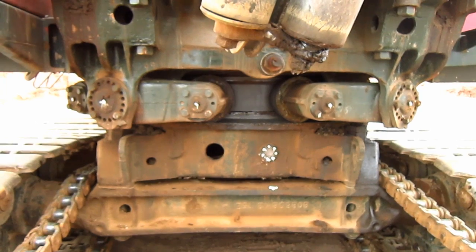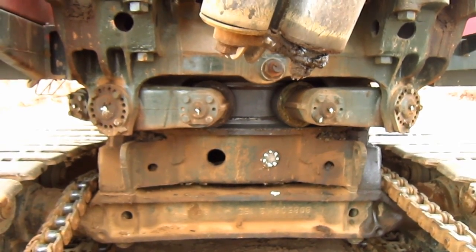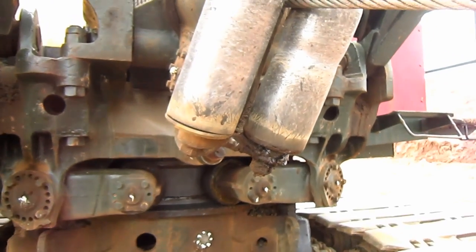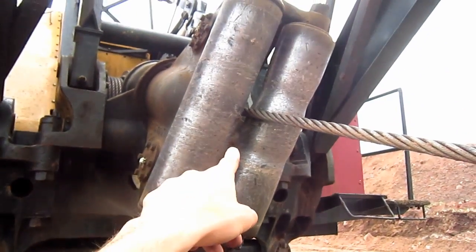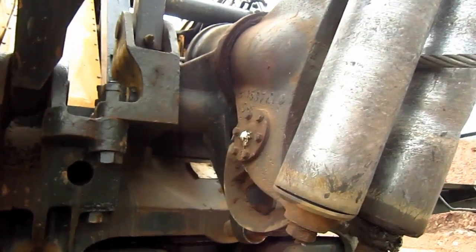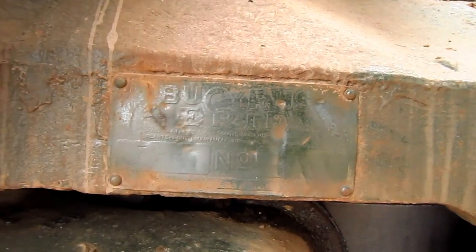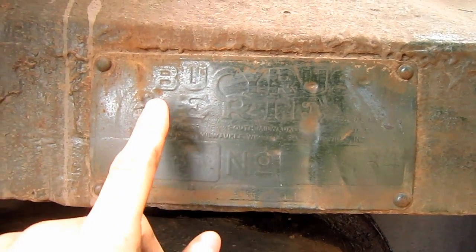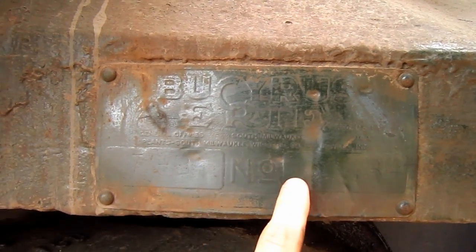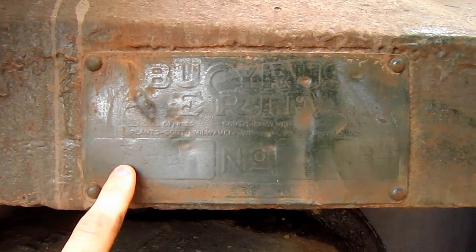The 71B incorporated an internal swing rack and hook roller design, just like on the 54B. Right here, you can see where the drag rope runs out through the fair lead. On the side of this machine's superstructure, here you can see the original manufacturer's plate that says Bucyrus Erie, and it lists the machine's serial number and the model number — you can see where it says 71B.